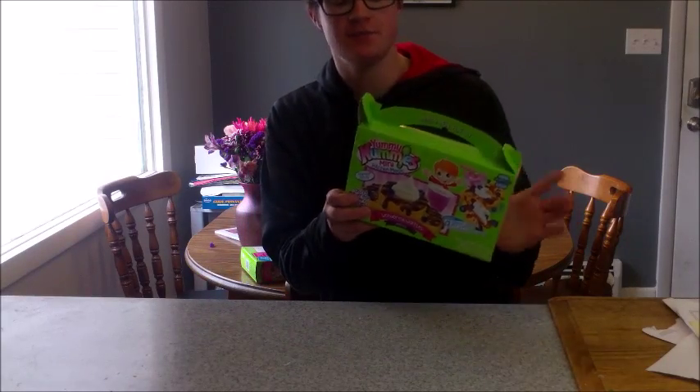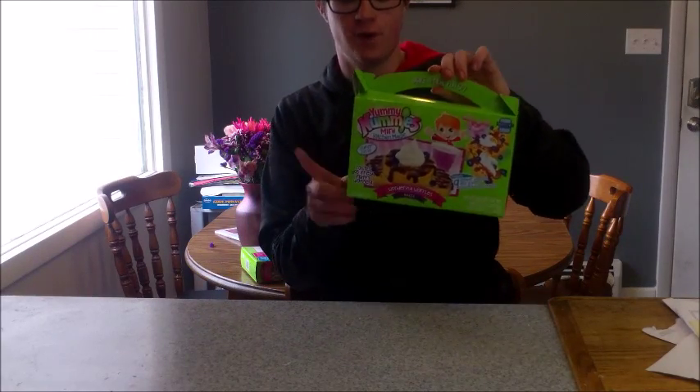Hey guys, it's Logan here, and today I'm gonna be doing the Yummy Nummies Mini Kitchen Magic Wonderful Waffles Maker.